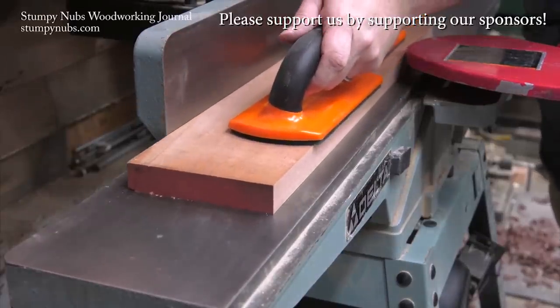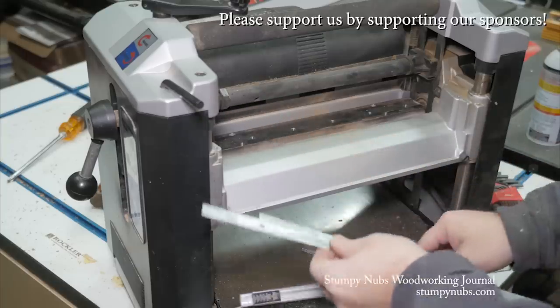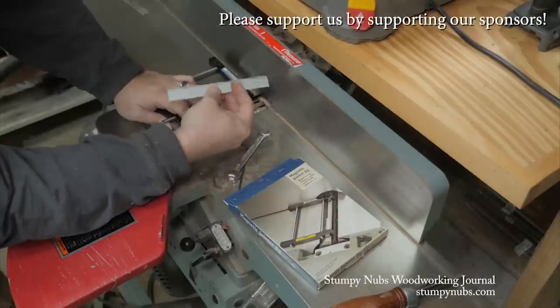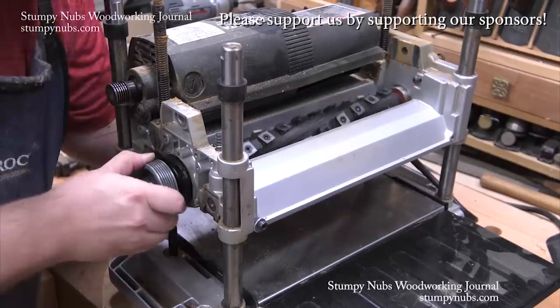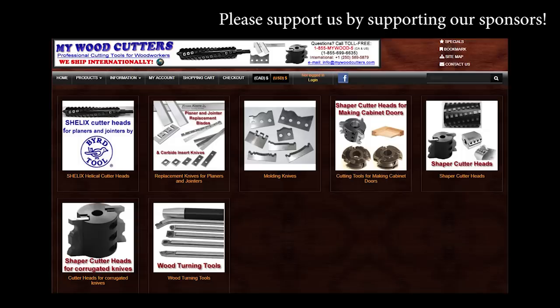MyWoodCutters.com is the sort of small business I like to support. Stefan is a great guy and he can find you knives and cutters for almost any jointer, planer, shaper, or molding machine. His are the best prices if you're planning to upgrade to a helical carbide cutter head. Please use the link below this video to check with him before you buy somewhere else. Some small businesses are just worth supporting.